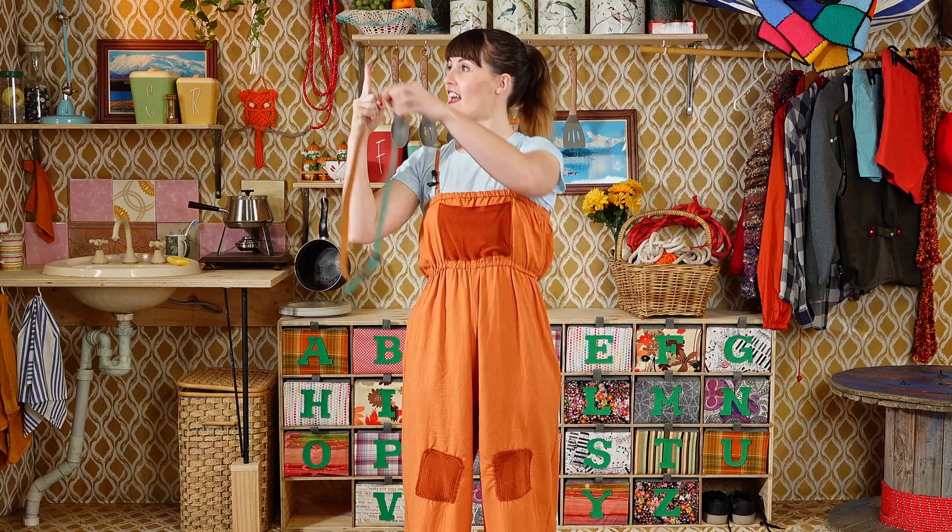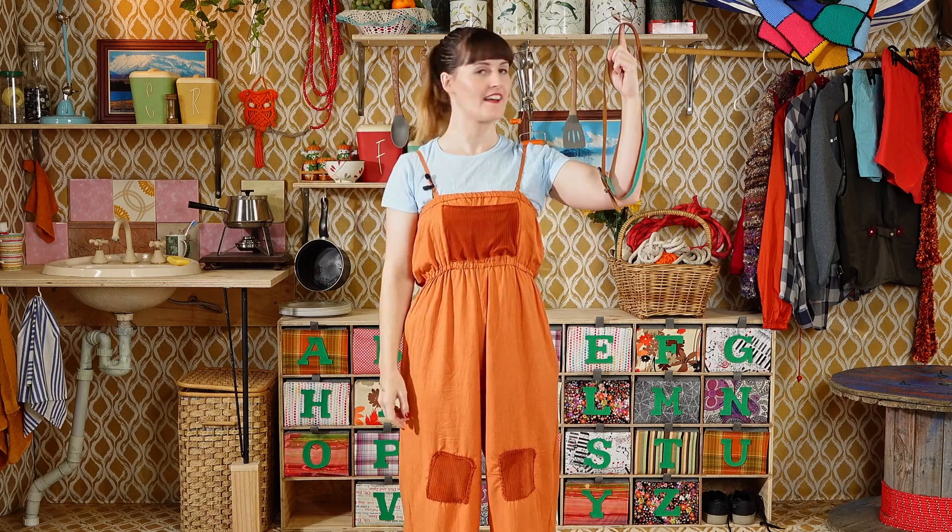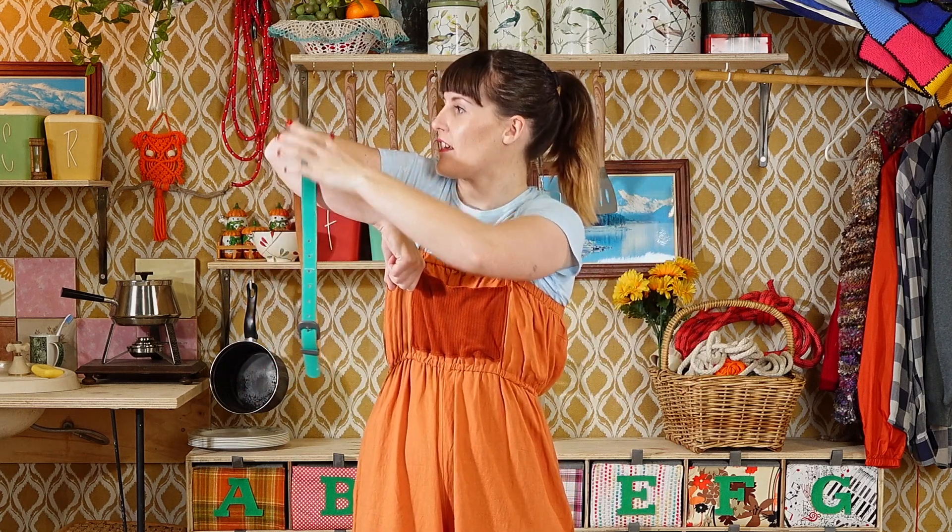Place the belt on one finger. Keep it balanced. Now on the other finger. Don't let it fall. Point your finger up to the sky and balance it on that finger, and on the other side. Point your elbow up to the sky and balance it on your elbow, and on the other elbow.